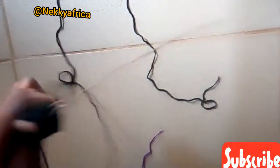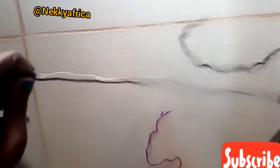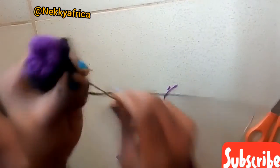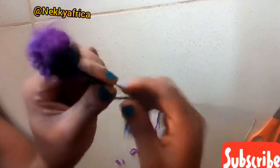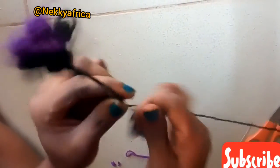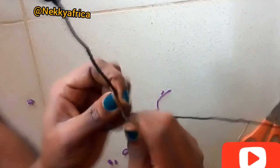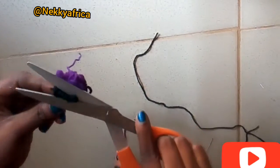Tie it at the middle. Then use the black wool to roll it down. You can see the way I'm doing it. Tie it very well to avoid losing, and use scissors to cut out the excess.